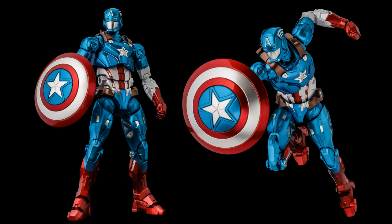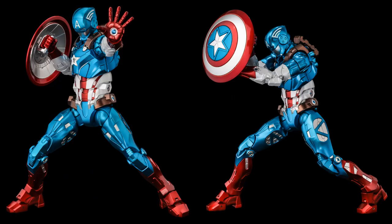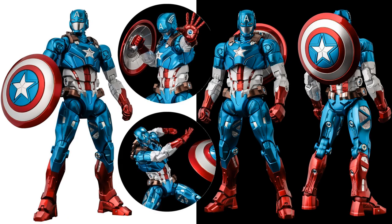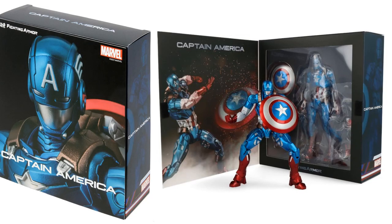Here we have Captain America fighting armor. This is one of those with an open mask where you can see the metal underneath. Very metallic look to these figures, which makes sense since it's armor. Includes a figure stand and the shield can store on his back — really nice looking. It looks like he's throwing it.